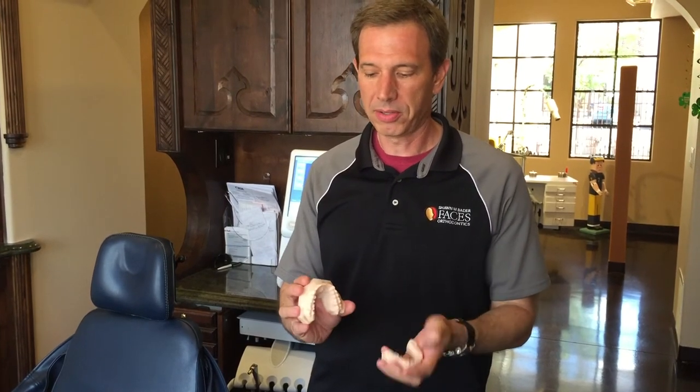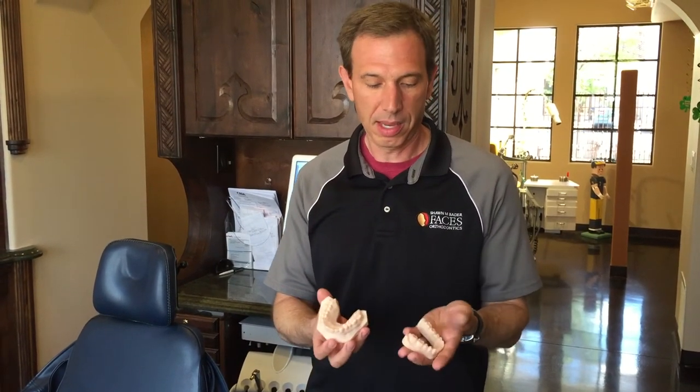So if we ever need to get your molds from the cloud into something we can hold and touch, with 3D printing we can get models of teeth printed out and they look like this — they're real teeth and they fit together like teeth do. We can use these to make retainers and other appliances as well. So this is the end product.